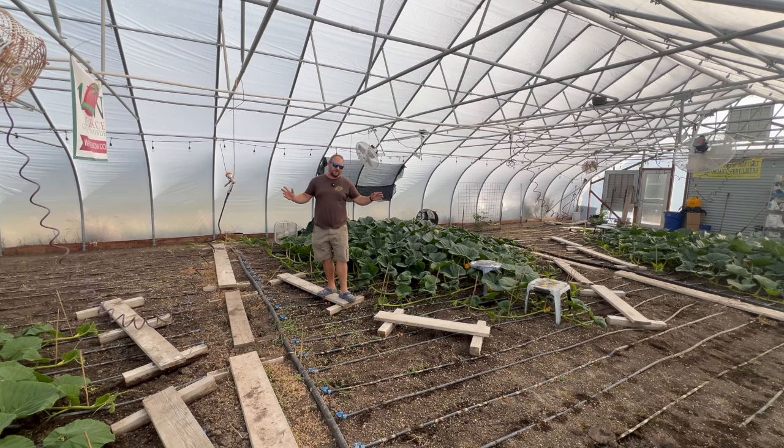Howdy there pumpkin friends, it's Chad from Colorado Giants. Today is June 18th — we've got a lot to catch up on since we're back from vacation, so make sure you stay tuned.